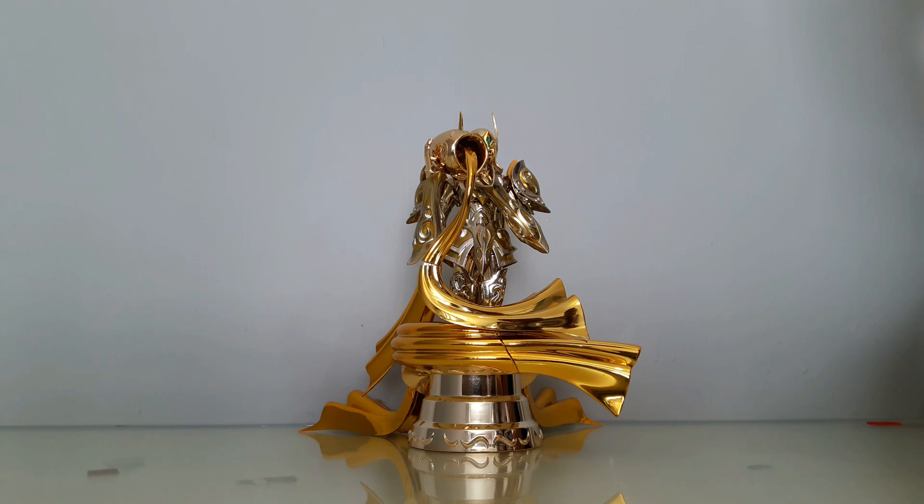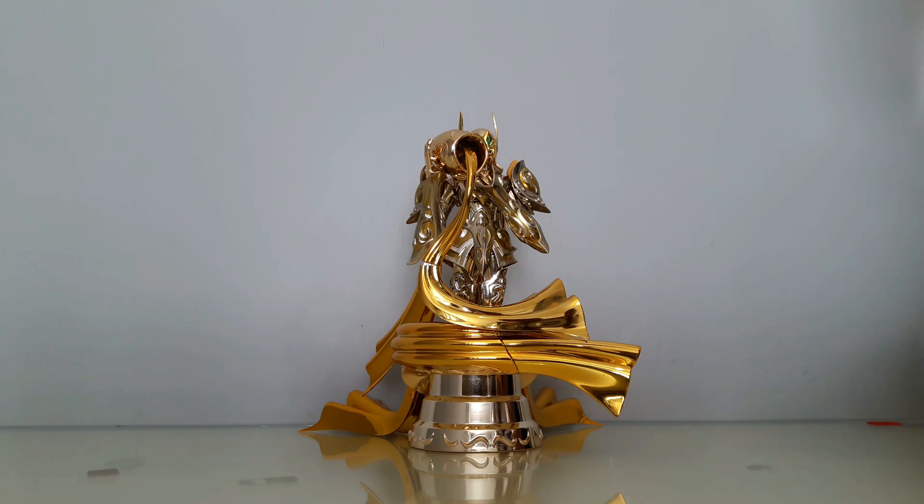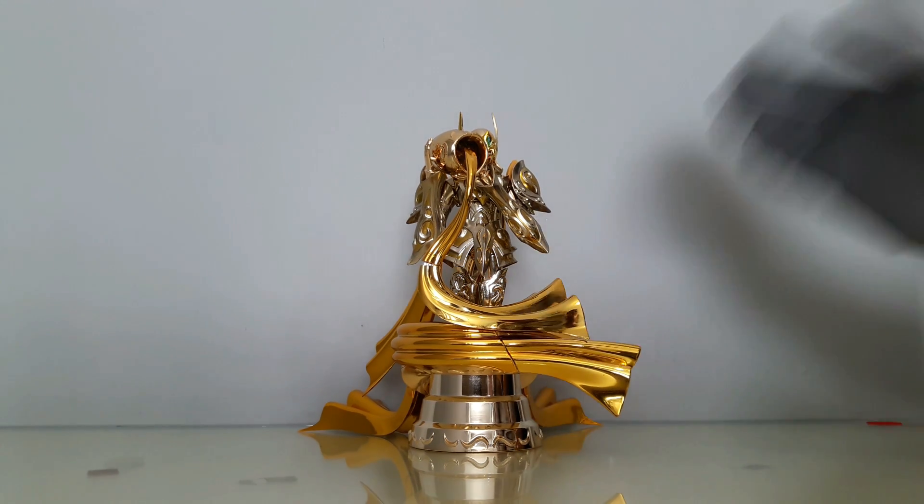Esas son mis consideraciones finales: el cuerpo de CS Model no vale nada la pena, está muy malo. Si ustedes quisieran repuestos para la armadura, pues si se les pierde una hombrera, ahí está porque tiene perfecto embone. En lo personal yo sí lo voy a dejar sobre el esqueleto de Bandai para poder posar los dos, el cuerpo y el objeto.